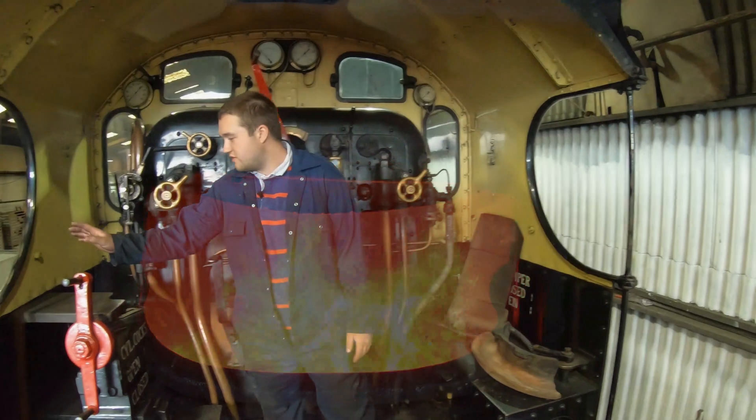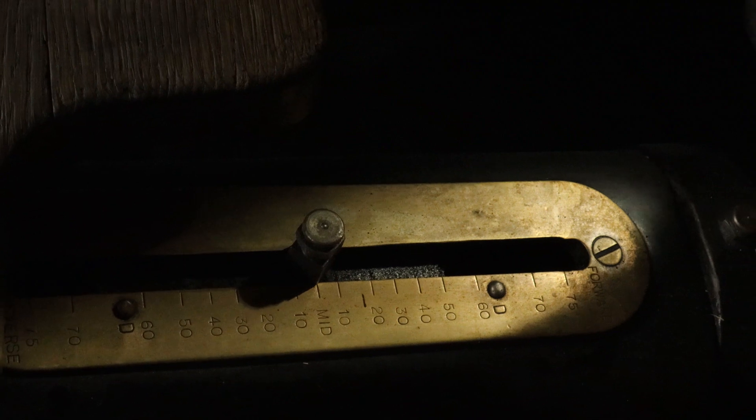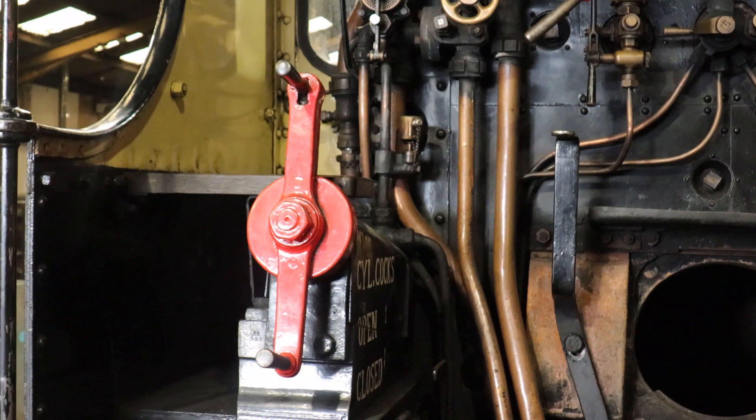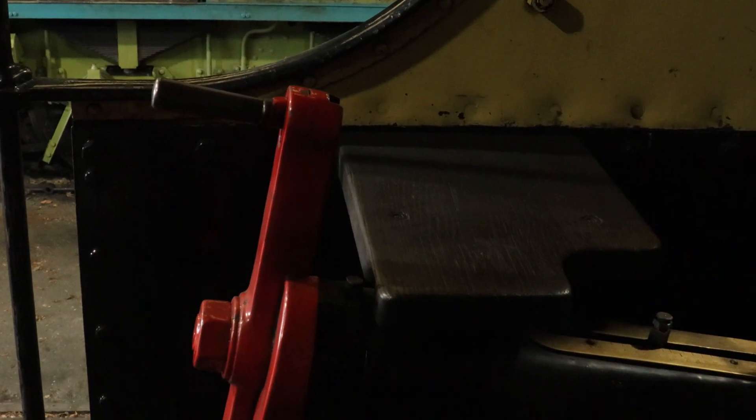The last thing is the reverser, which is like a gearbox on a car. You've got full forward, full back, and mid gear where it's currently sat. When in forward gear, steam is admitted to one side of the piston or the other, which drives it forward or backwards, and the same applies for reverse.